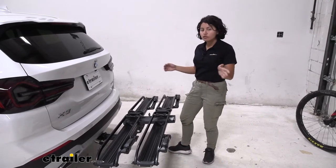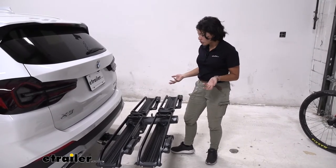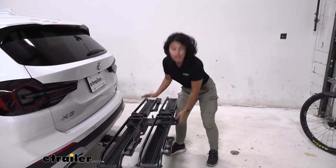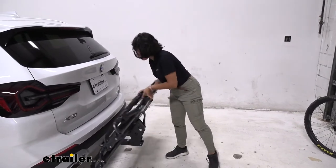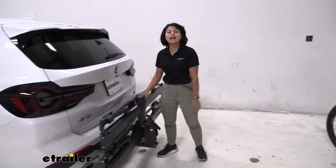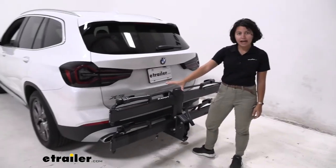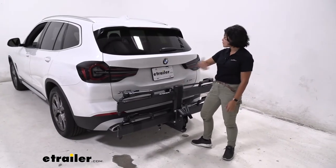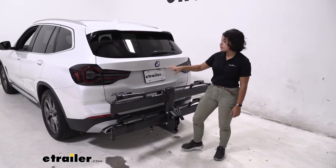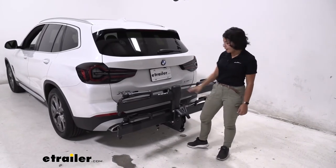Another thing you can do with this bike rack is fold it up. Press down here and then lift it up, and it snaps into place behind the car. I like how compact it is because it does not cover your license plate, your backup camera is very visible, as are your tail lights, and obviously your rear window as well.